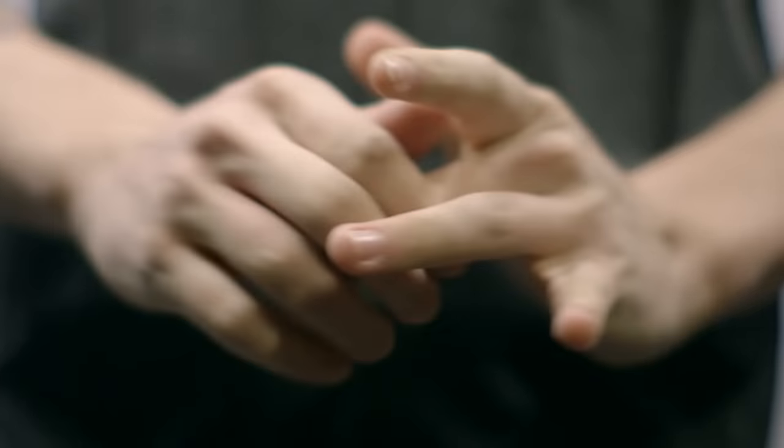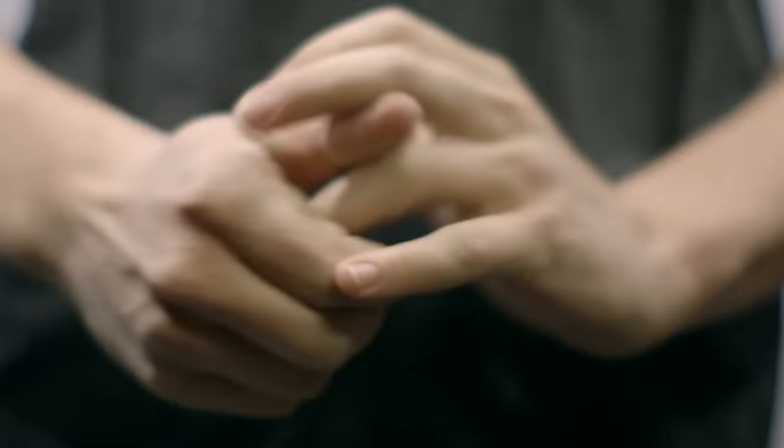So while cracking your knuckles might not be bad for you, there's still no guarantee that your popping habit won't annoy the people around you.